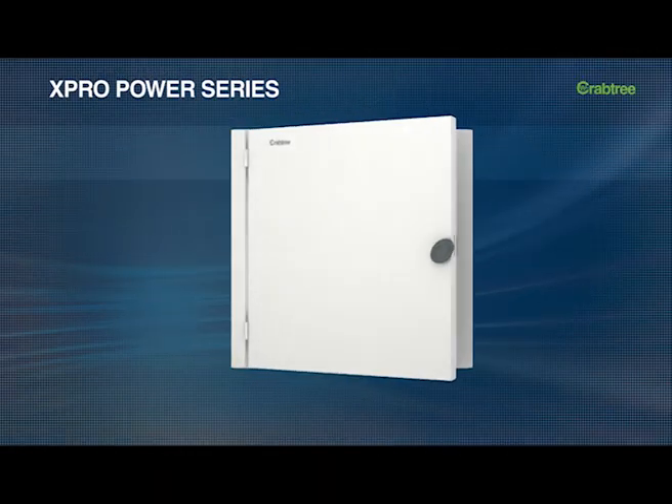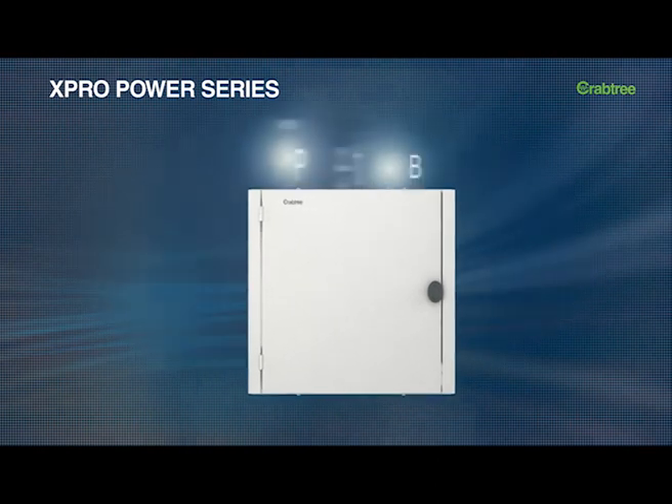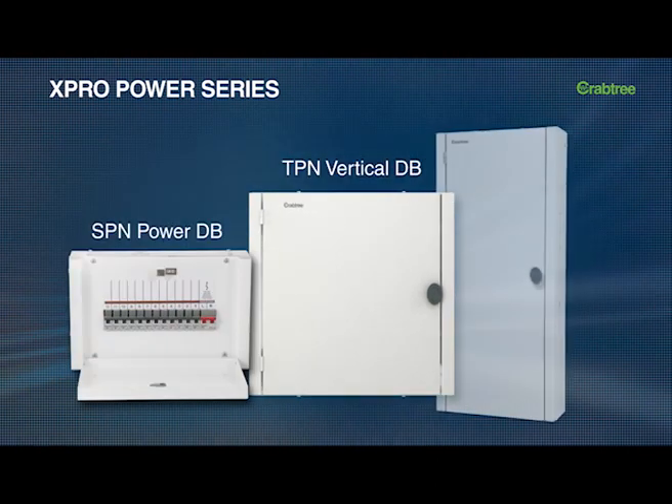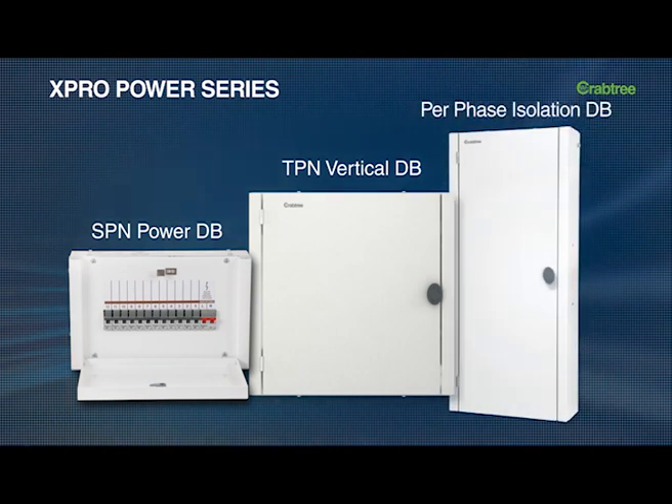The X-Pro Power series of MCB distribution board is a blend of superior features and world-class aesthetics. It is a user-friendly range which offers enhanced safety and is designed to meet regular as well as user-specific needs.